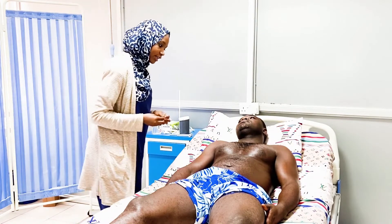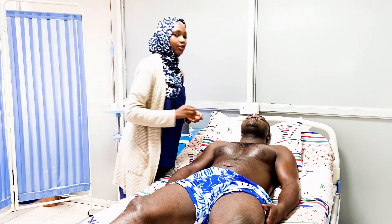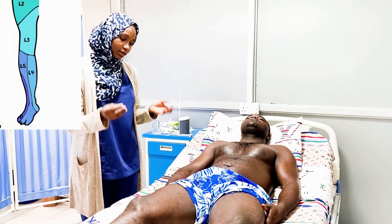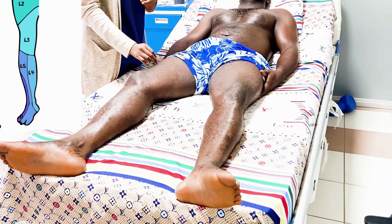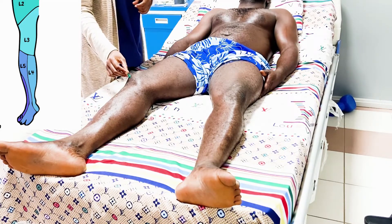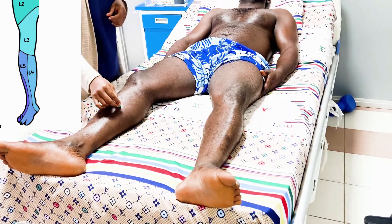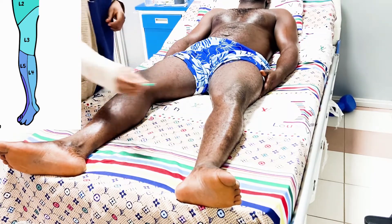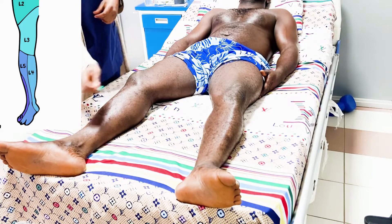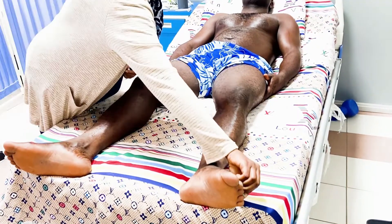We then repeat the examination using pinprick sensation. Using a different sensation, I want you to tell me yes when you feel it. We systematically test each dermatome level — L1, L2, L3, L4 — and the patient confirms sensation at each point tested.